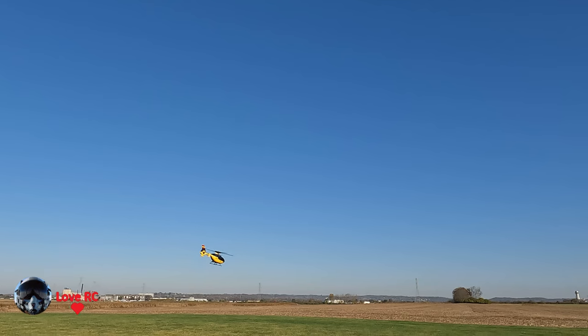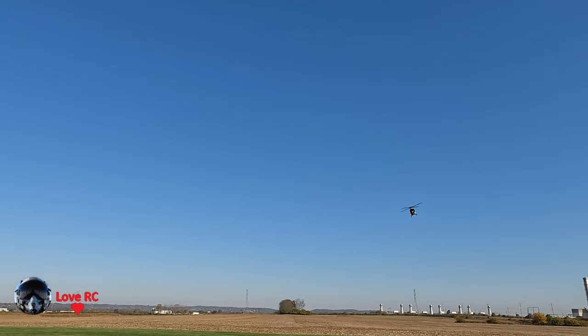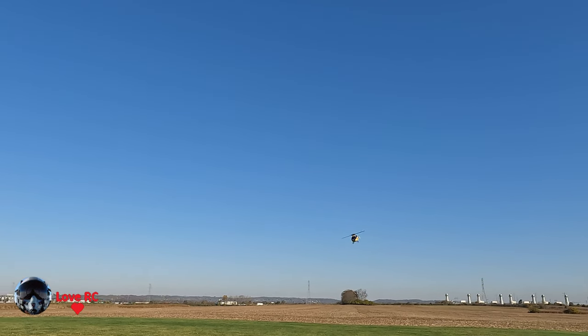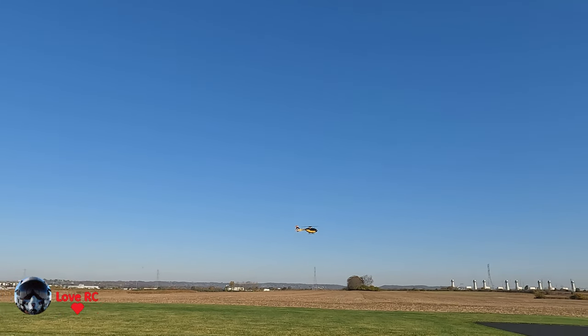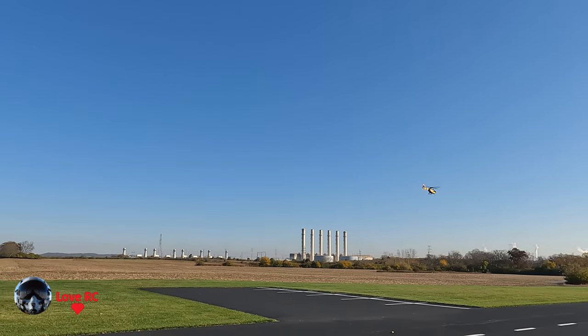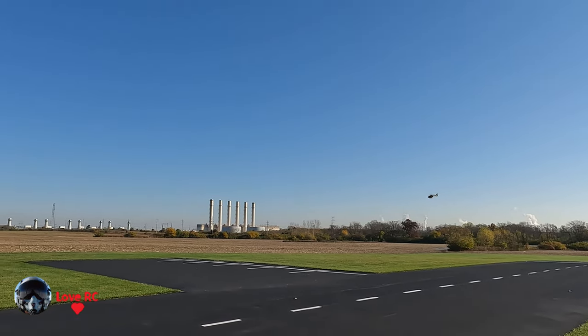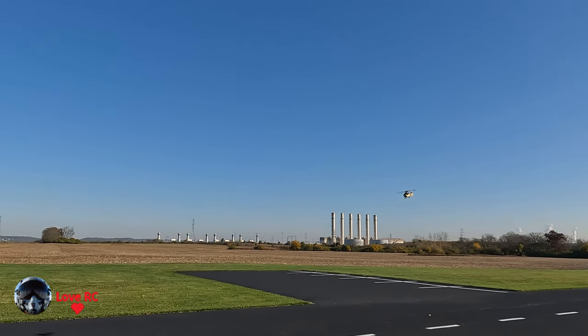Sweet little helicopter. I putter this one around my front yard sometimes under the trees. This is a good one for that, because not only does it follow the contour of the Earth with the optical flow, but it won't return to home up through the trees.